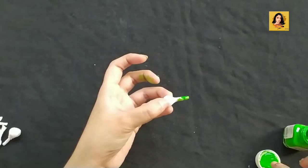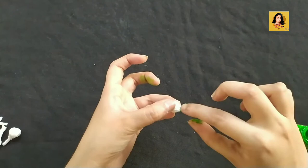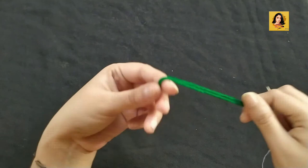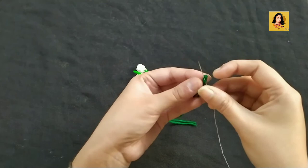This step is completely optional — you can use green color on it or leave it as it is. Now, just like the previous one, I will string the balls one by one.